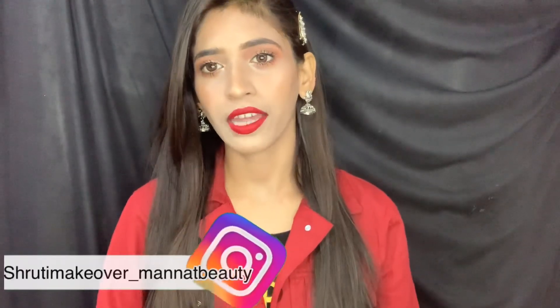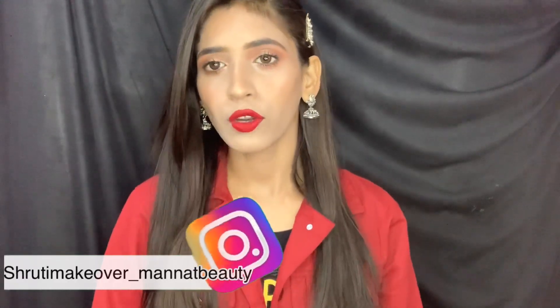Hey everyone, welcome back to my channel. I'm going to tell you all about a Christmas makeup look. You can also do this for New Year too. This is a very easy look because I have focused on beginners, using a minimum of products. You will only need 5 to 10 minutes to complete this look.